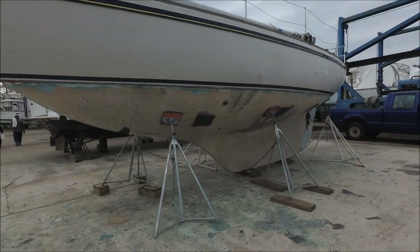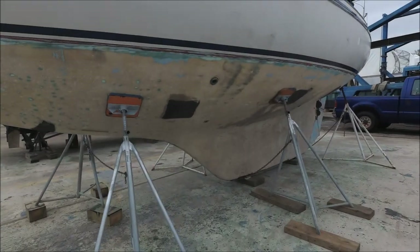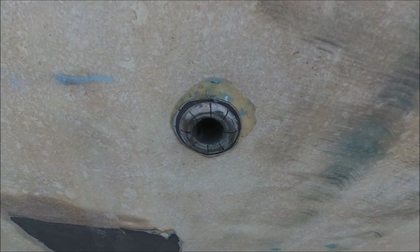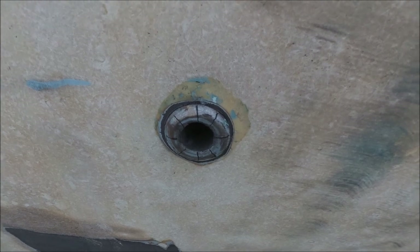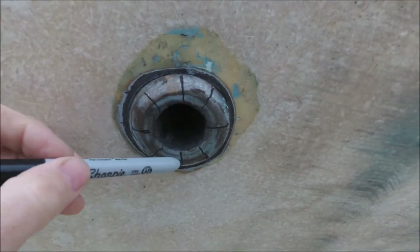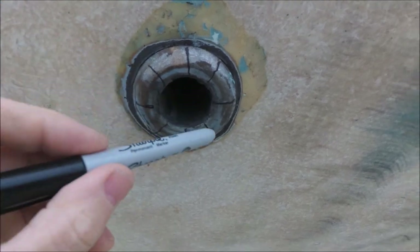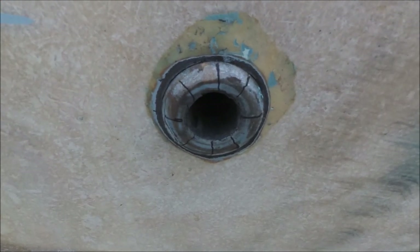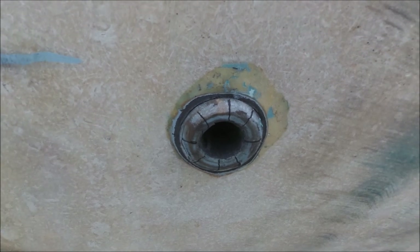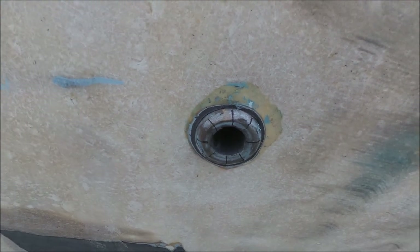This is a Nicholson 31 that, among all the other jobs we need to do, we have to remove the seacocks and replace them with new ones that have flanged bases. These don't look safe and they're old, so we're going to start by making vertical cuts here with an angle grinder in a cross pattern, as many as we need so we can get a chisel under there with a hammer and chop off the tangs, and then on the inside we should be able to twist them off easily with a pipe wrench.